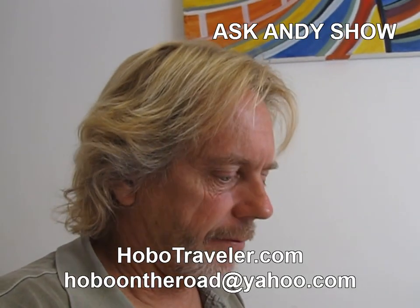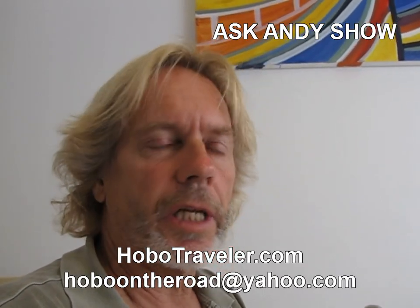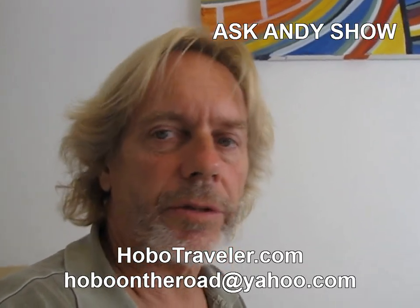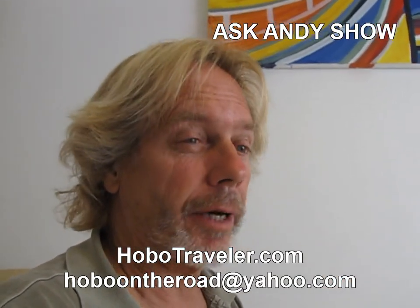Hello, it's Andy Graham of HoboTraveler.com. I've traveled non-stop for 16 plus years and went to 101 countries. And I consider myself one of the most experienced digital nomad travelers on the planet.